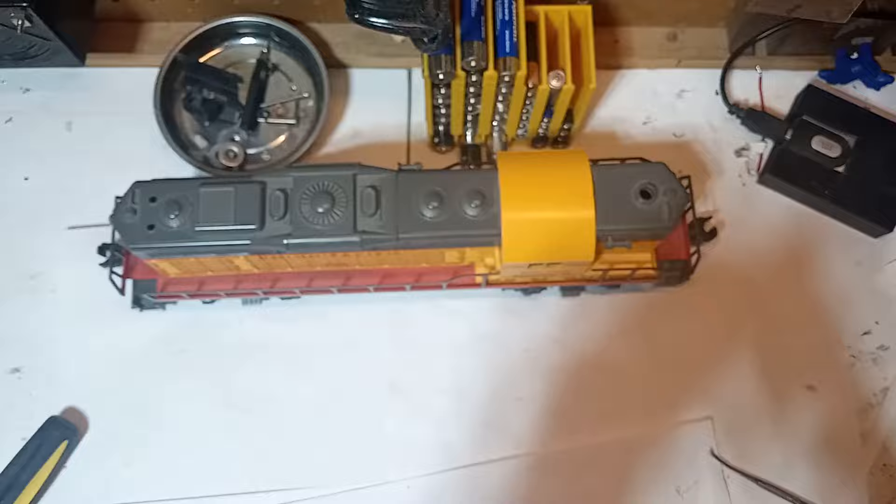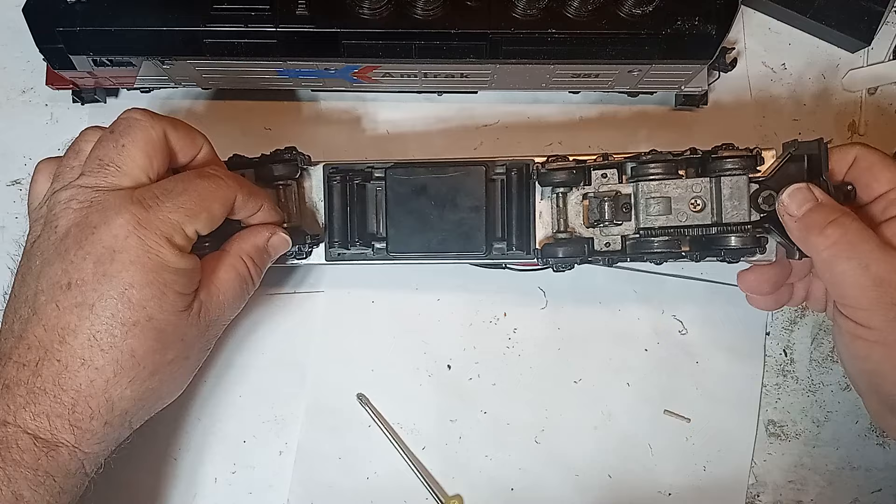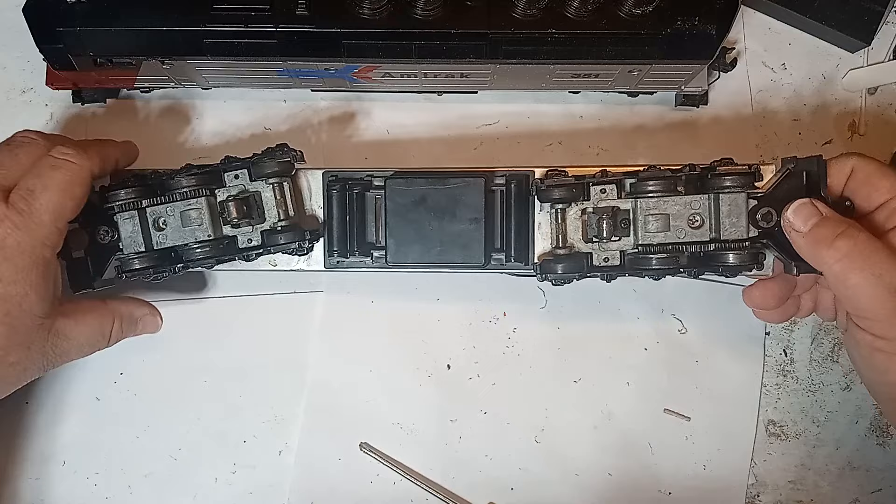Notice how the inside wheels have no flanges, which allows for operation on O31 curves. The blank wheels on this version are plastic. There is also a plastic fuel tank on this model. Due to overhang, I recommend O42 curves as kind of a minimum for looking good, but you can run them on O31.